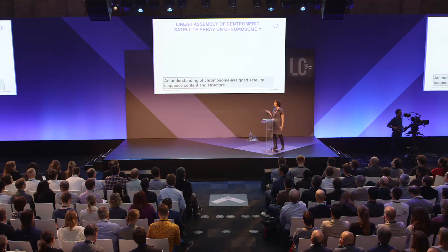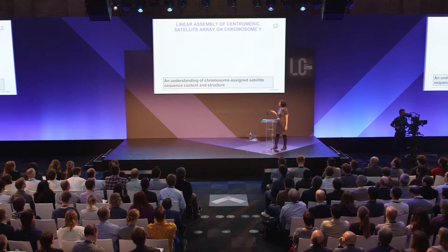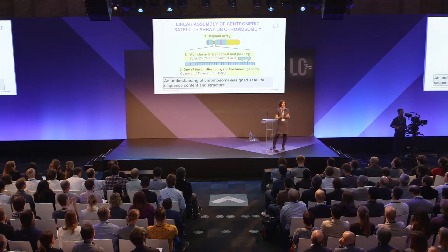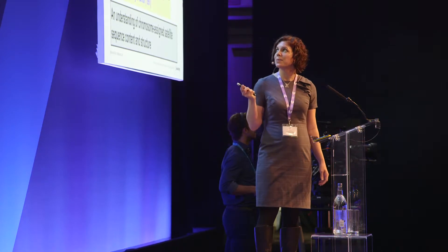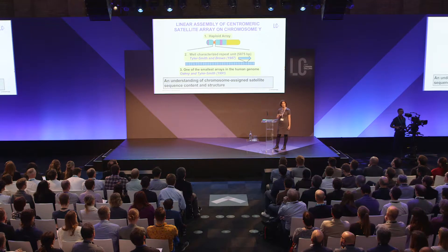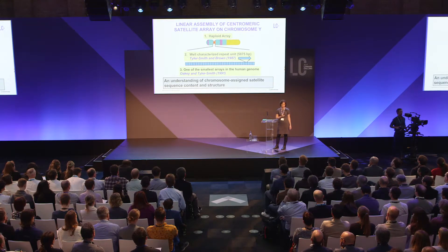The work I'm sharing today is a linear assembly of the centromere on the Y. To do that, we needed a basic understanding of chromosome assignment of satellite sequence content. The Y chromosome is a haploid array — useful for bypassing the diploid problem. The satellite repeat is well characterized by Chris Tyler-Smith and William Brown from 1987, is specific to the Y, so no cross-hybridization with other chromosomes. Also, this is one of the smallest arrays in the human genome — exactly where you want to start.